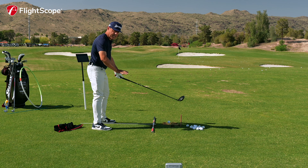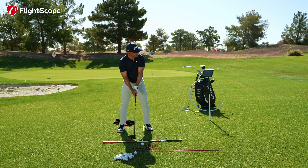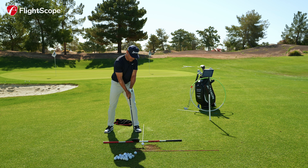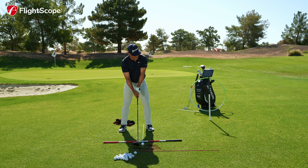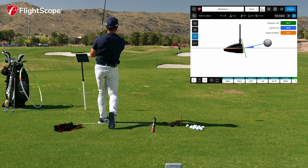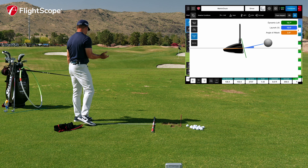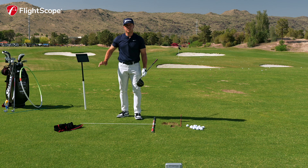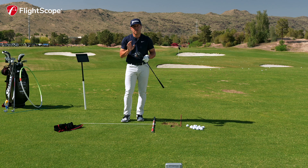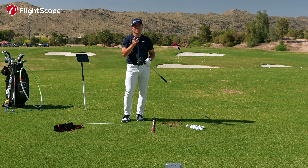The golf ball is going to be the most forward within our stance for a driver. From the face-on camera, you can see the ball is played forward toward my lead foot. If you get it too far forward, people think they can hit up on it, but actually they have to hit down more steeply. Let's hit one out there. There's a nice high launch, fairly low spin drive — that's in the magic window. I hit up on it 2.4, it launched at 12.6 degrees. With your Mevo Plus, you can look at this data and start to figure out your best launch characteristics for an iron or a driver. Everybody loves bombing their driver, so let's get that correct launch and you will hit some bombs too.